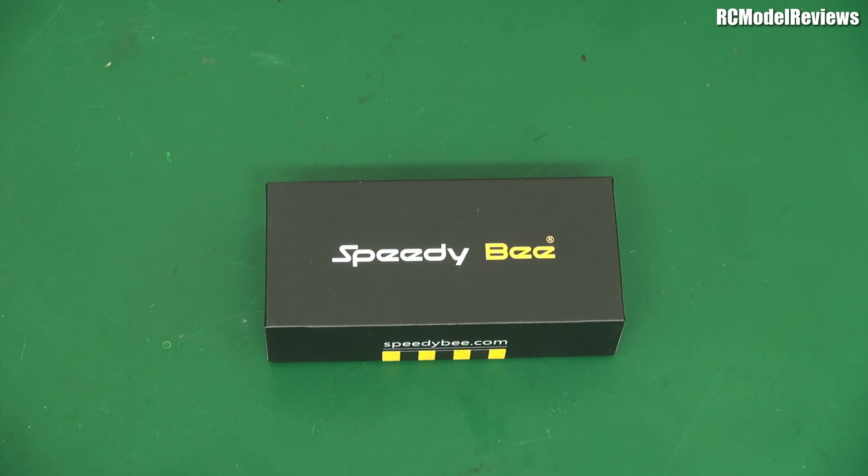They contacted me a while ago and said, 'Hey, how would you like a customised FPV antenna?' And I said yes, that'd be great, thank you very much. So this is what they've sent me. Let's have a look.